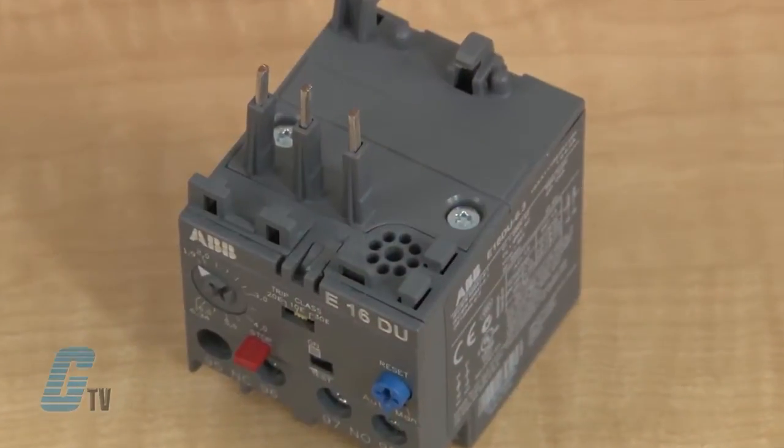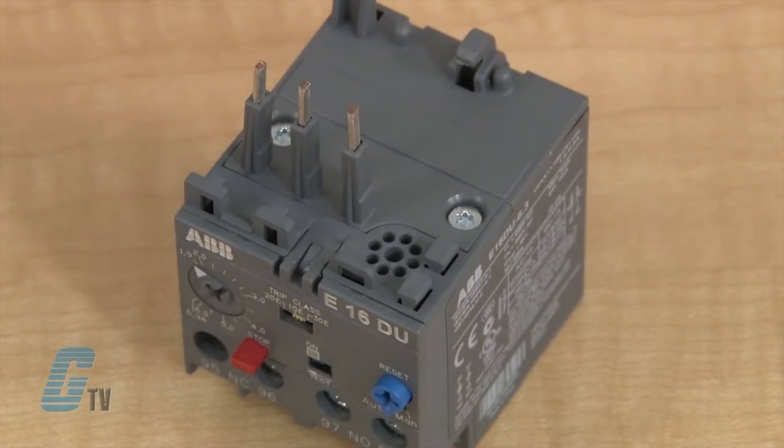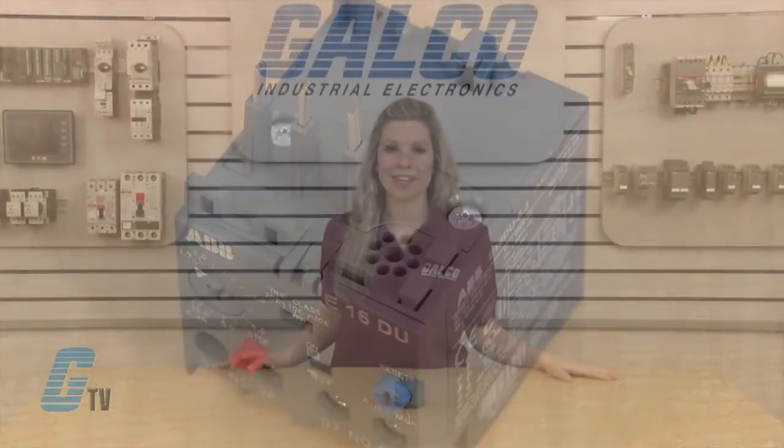The E16 Series is an electronic overload relay that offers reliable and fast protection for motors in the event of overload or phase failure. They are compatible with standard motor applications and have a wide setting range.